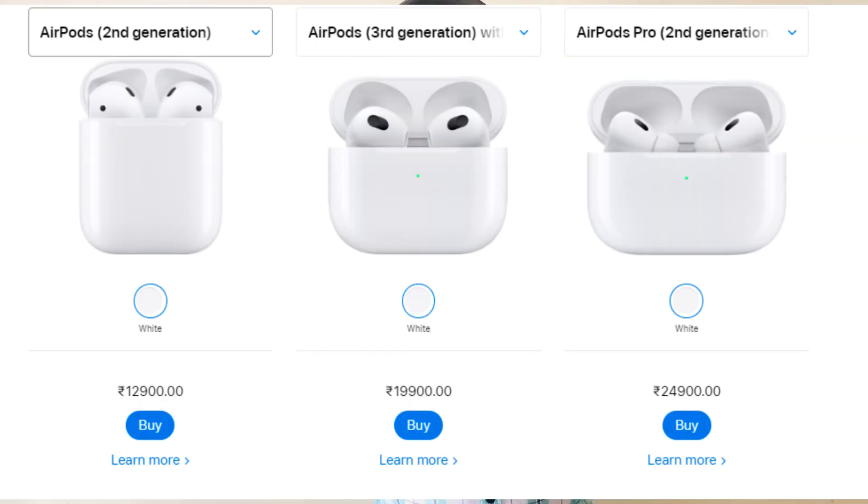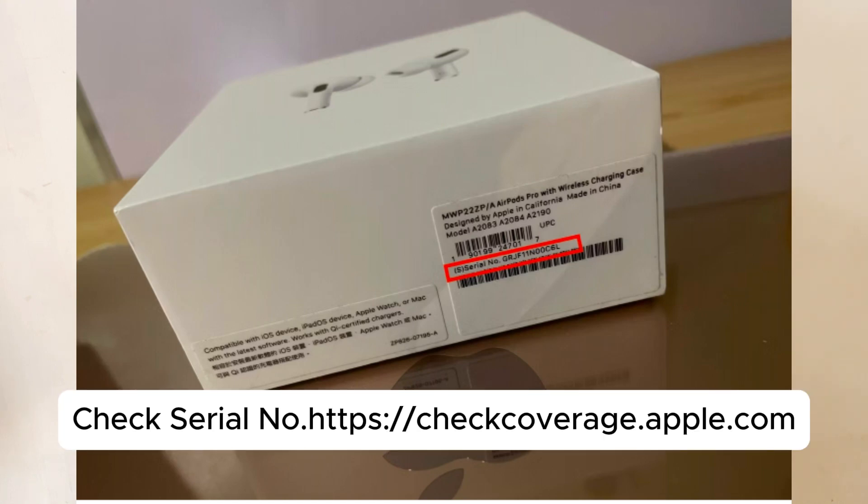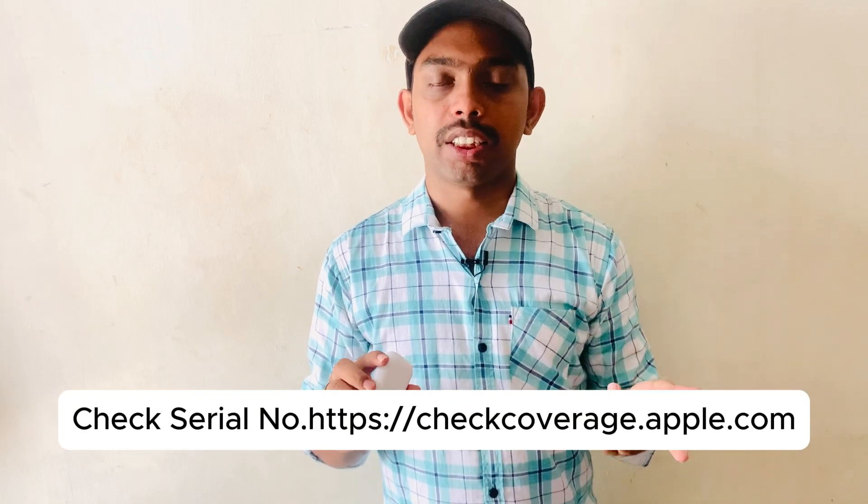First, check the serial number on the box. The AirPods box has a serial number — you should check this serial number on the Apple website to verify authenticity. I have a link to the Apple website where you can check it.